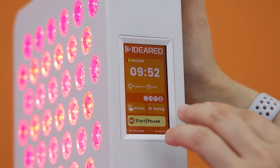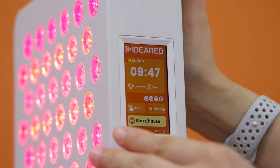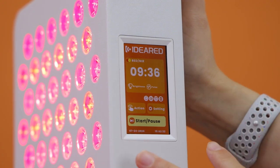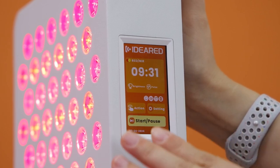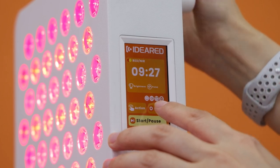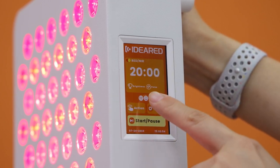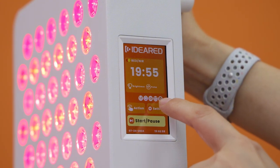There are four labels in other settings. The first is the remind function — for example, if the panel is set to 10 minutes, it will ring at 5 minutes to remind you that half the timer has elapsed. The second is the buzzer function. When you press a button there's a sound, but if you don't like it, you can turn the buzzer off.